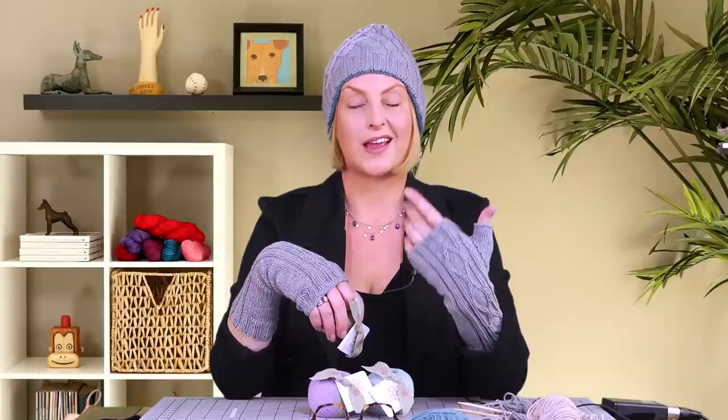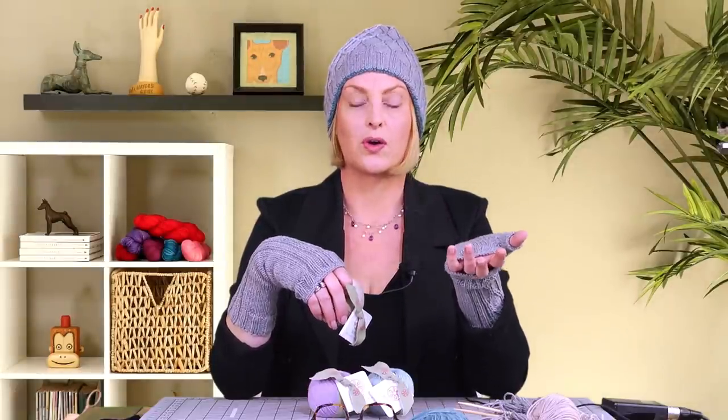A couple things I want to say about KPC: they are located in Hong Kong, so your yarn is shipping from Hong Kong, but that's nothing to worry about. In my experience and the experience of others, when you order from them, the yarn often shows up more quickly than it would if you order domestically.